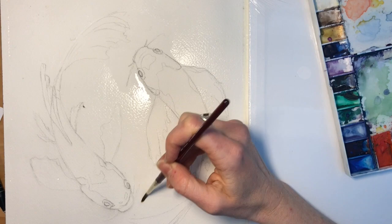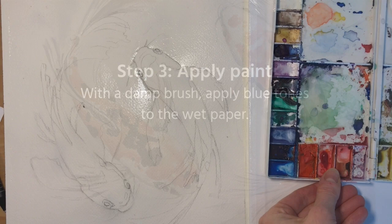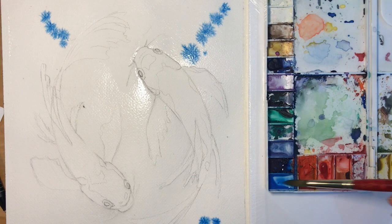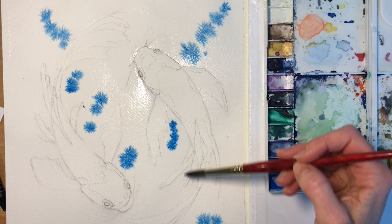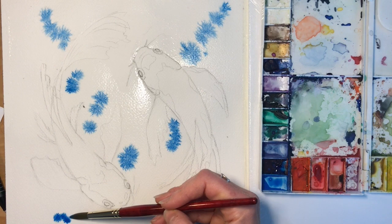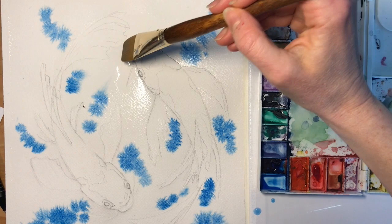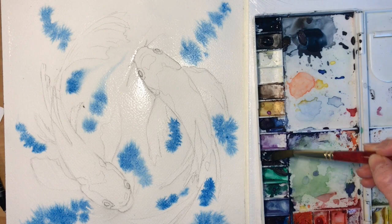Now we get to add color. This is my favorite part because the water we've put on the page will pull the paint that we're going to dab on in little dots and groups, and it'll pull the paint around and actually create a very free movement with the water. So it'll make it feel like there are reflections and shadows and movement without having to do too much detail work. We just kind of let the paint do its thing.